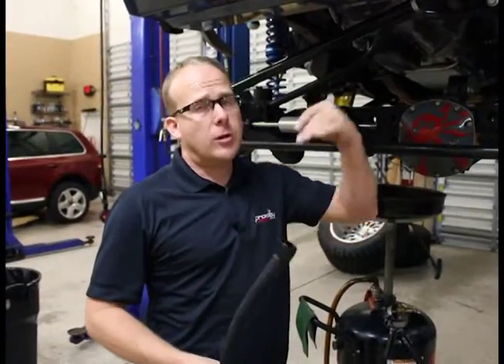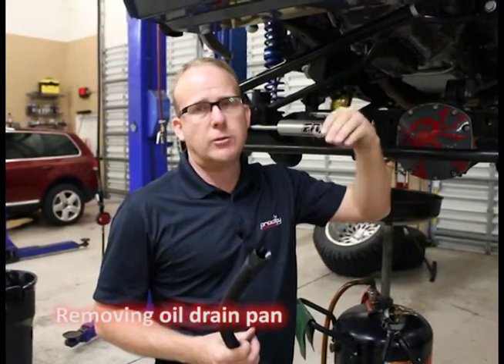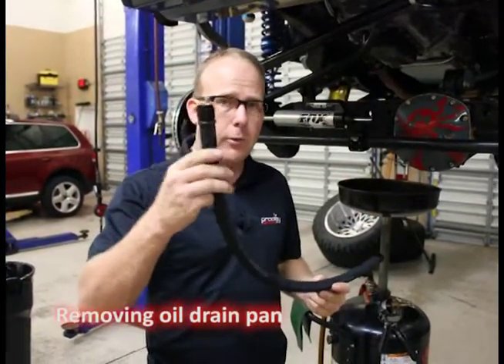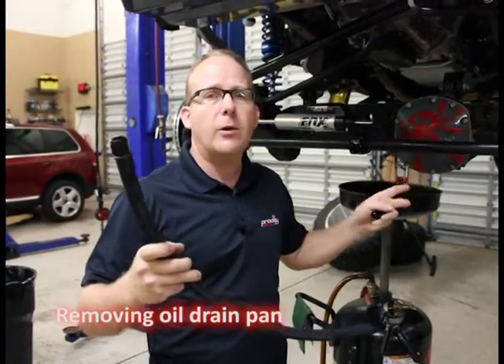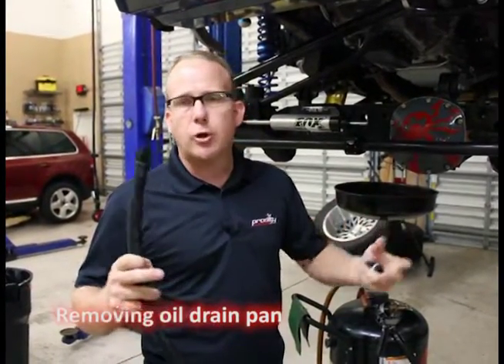We got the oil feeding the turbocharger from the top, we already plumbed that in. Now the oil is going to — gravity is going to pull it out of the turbocharger into the drain hose and then lead back into the oil pan. It makes it maintenance free; you don't have to change the turbocharger oil.